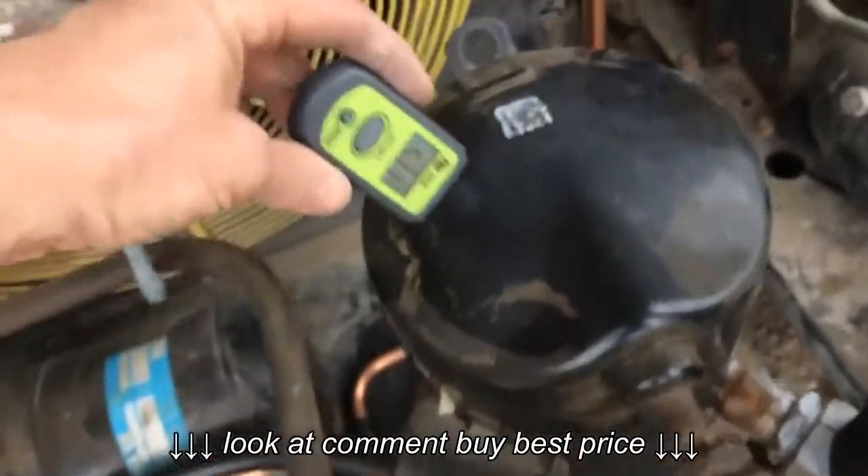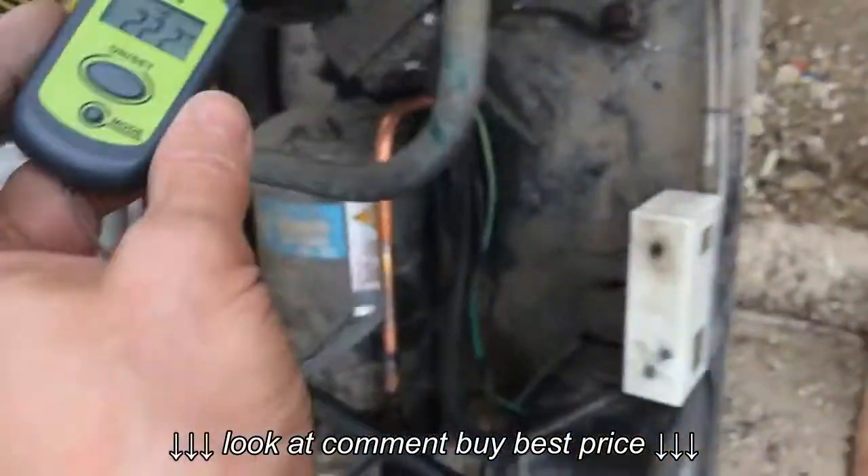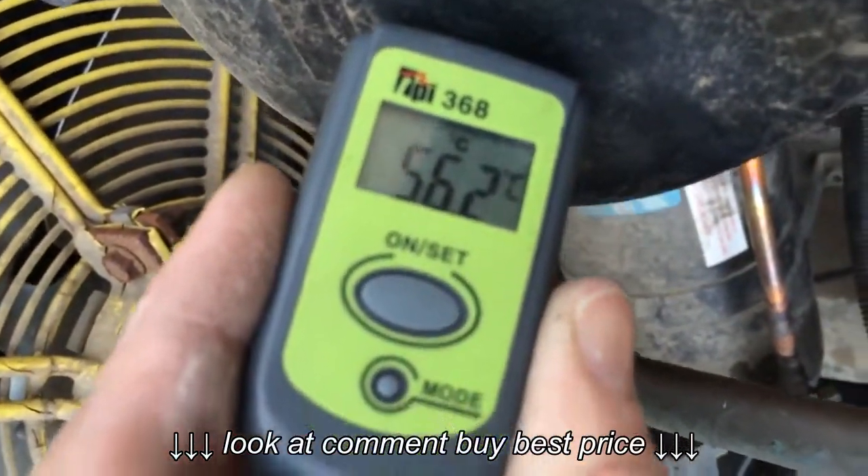Anyway, we just have these running. See, that one's up at 58. The one next to it is running a couple of degrees cooler.